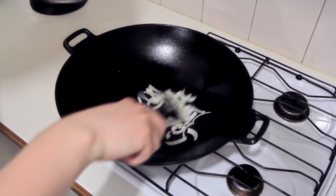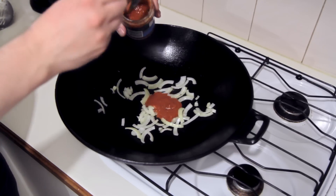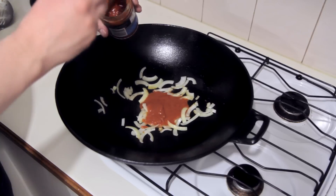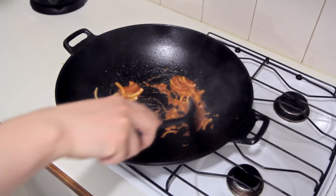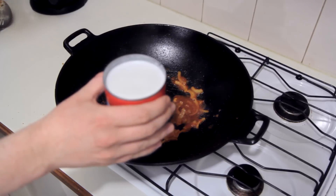Once that seafood's cooked, just remove it from the wok. Here I've got some chopped onion — I'm just going to lightly brown this. Now I'm adding some laksa paste. This is available in the Asian section of your supermarket and I'm using a couple of tablespoons. It's a case of personal taste here — adjust to how strong you want the flavor in your soup.